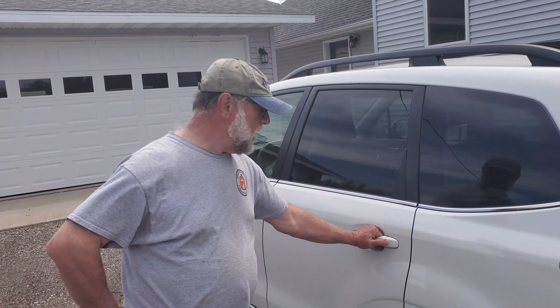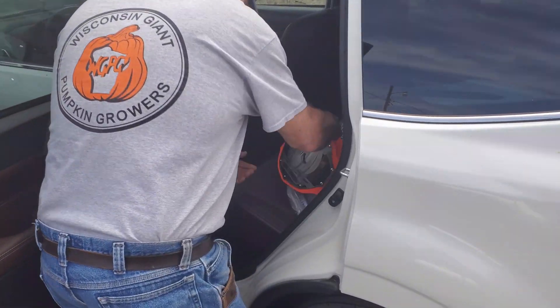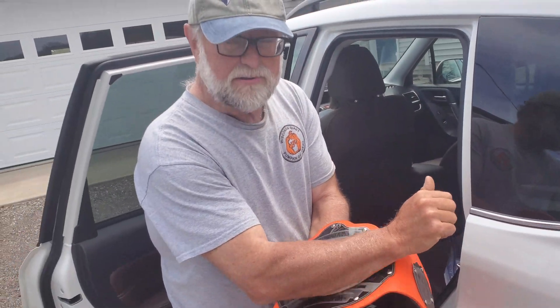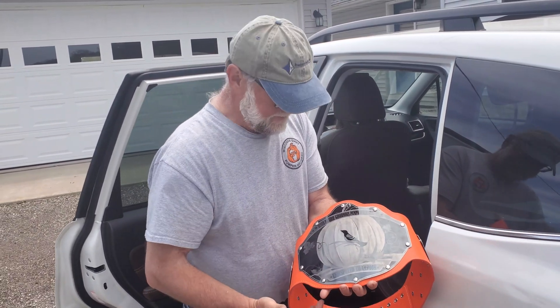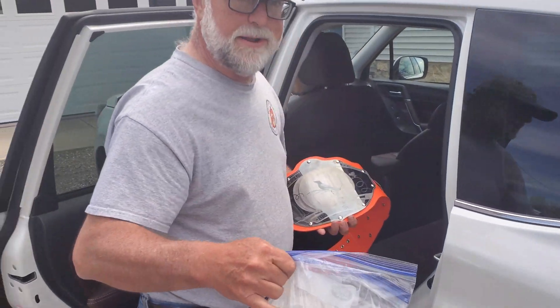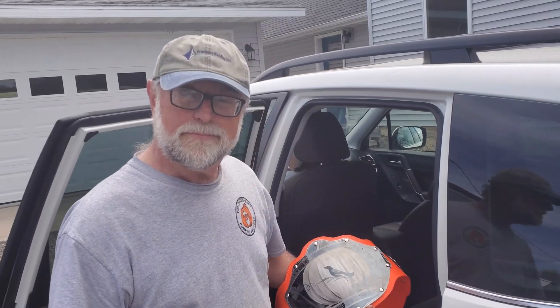Hey Jim, thanks for coming out. Did you bring that product with you? Got it right here. You gotta win a certain way off in Altoona to get this, but I didn't even know it was in here. Here's your product buddy. Hey thanks Jim. You know, I'm coming for that belt this year. Come and get it, little Mikey.